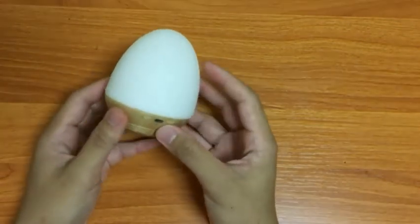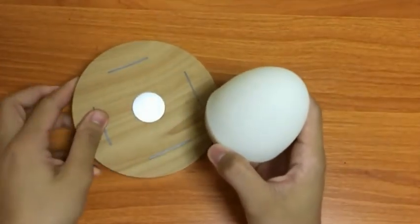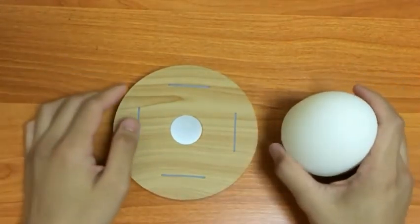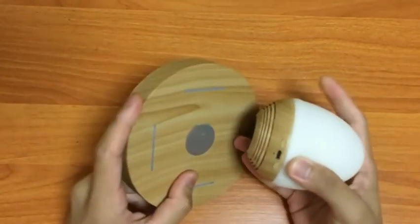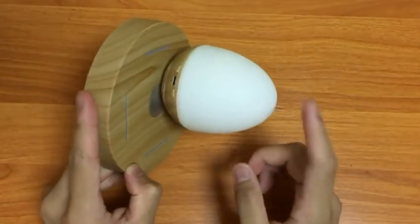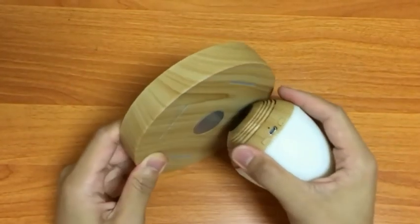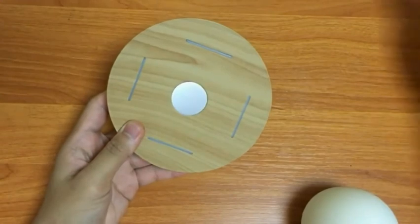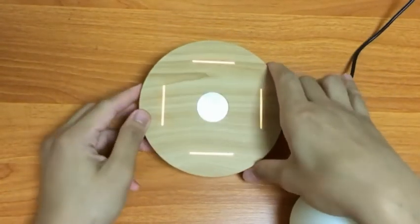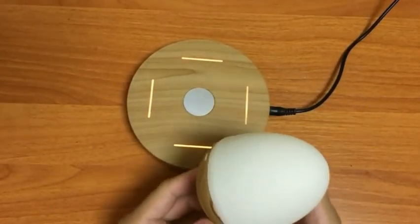Now let's take a look at how the Bluetooth speaker looks together with the base. The magnets are really strong, so you have to be careful when connecting the Bluetooth speaker and the pedestal. That's why it came with a power adapter — this power adapter makes the magnets inside create a magnetic field to make the Bluetooth speaker levitate.